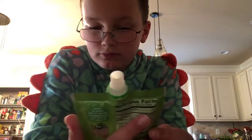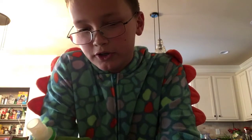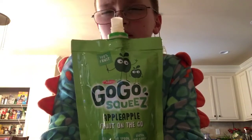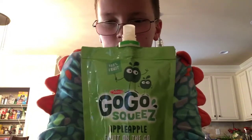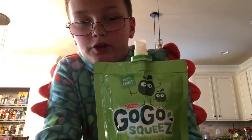It's gluten-free and dairy-free, which is really good for people who have those allergies. And only 70 calories per pouch. It does have a lot of sugar — 13 grams of sugar. There's no protein in it. There is dietary fiber, 3 grams. And there's no fat and no sodium in it.